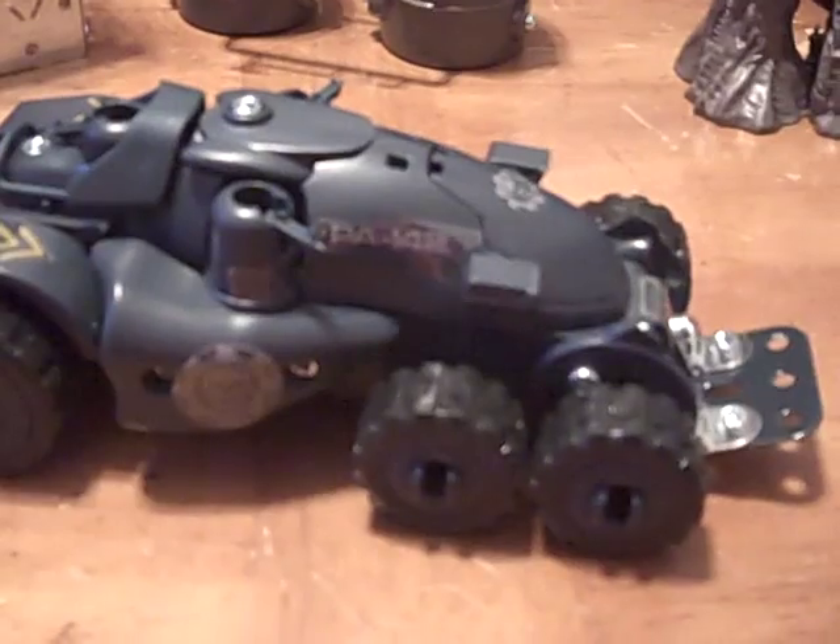Pretty crappy. This is the car — vehicle, whatever you want to call it. It rolls fine. It's chintzy. I'm pretty disgusted with this one.